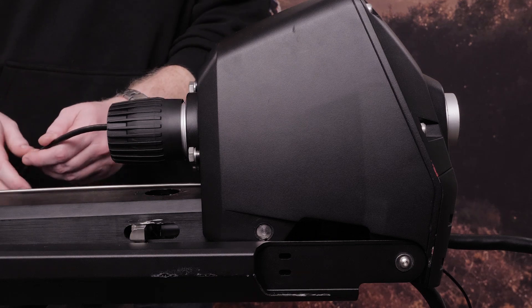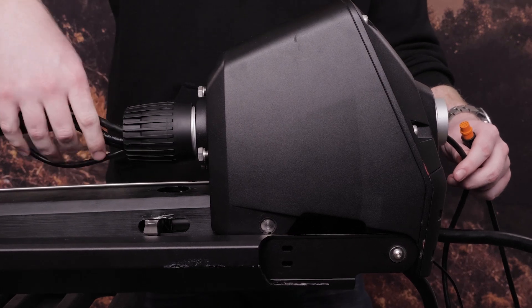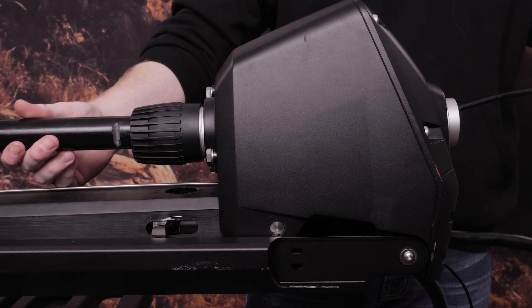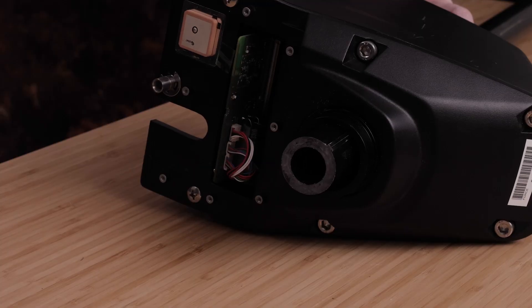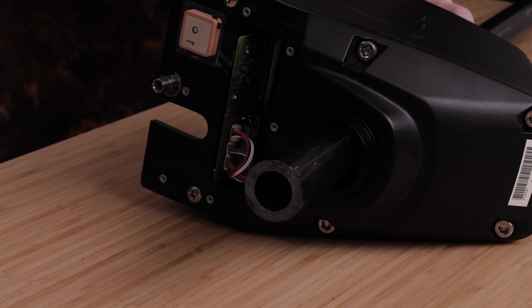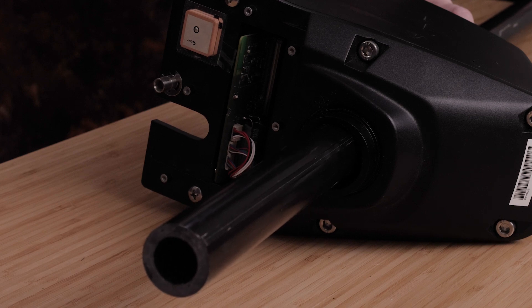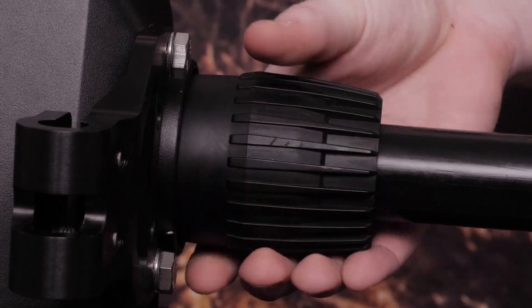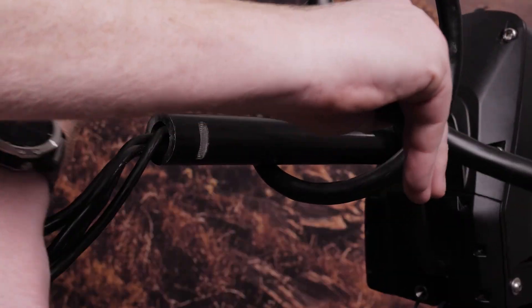Feed the cables up through the steering system. The shaft is keyed to fit in the steering system one way only. Align the shaft key to the bottom of the steering system and insert the shaft, pushing it up through the top. Tighten the depth adjustment collar on the base of the steering system. It may be helpful to move the motor mount up about halfway to make it easier to install the shaft. Wrap the power cable around the shaft the appropriate number of times using the coil count you recorded when you removed the shaft cap.